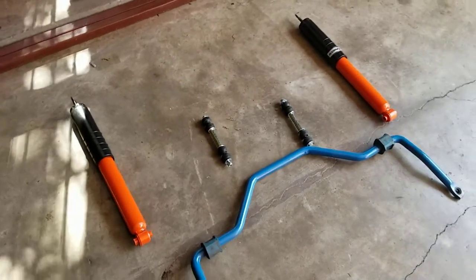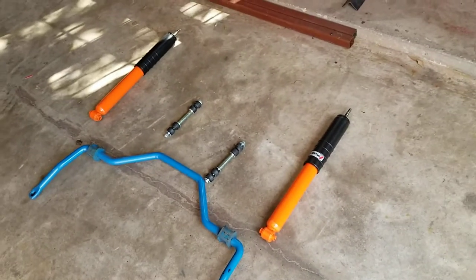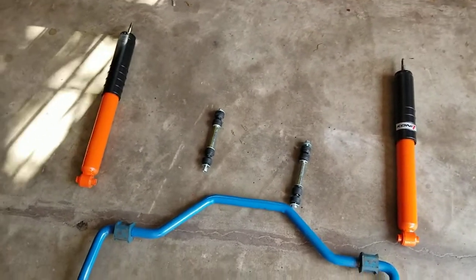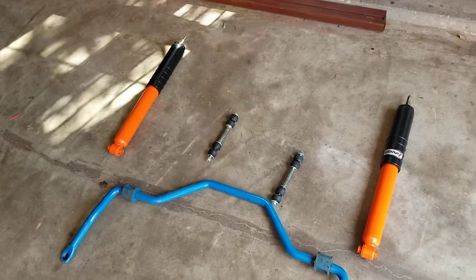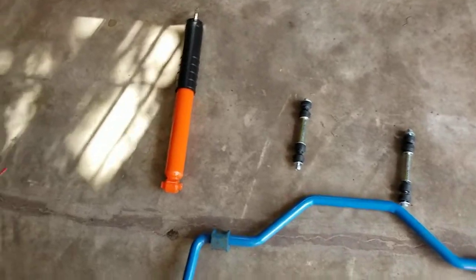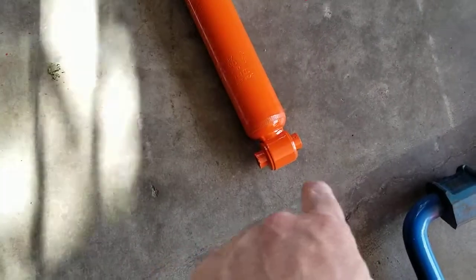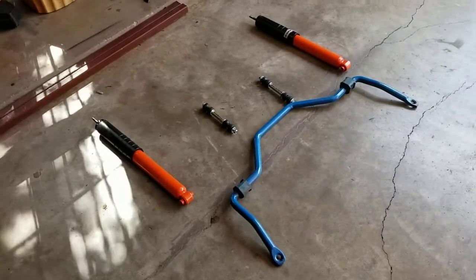Here's a little secret: the S197 Mustang shocks — that's the Mustang from 2005 to 2014 — will fit the Crown Victoria. So I ordered a set of Kony shocks for a Mustang. From the research I've done, the valving is the same, maybe a little heavier on the Crown Vic, but they are the best way to go about doing a performance shock upgrade on your Vic. You have to go with the Mustang shocks. The only thing is the bottom spring perch on the Crown Vic is a bit wider than the Mustang, so I have to do what they call a ghetto washer — a couple of washers each side to keep the shock straight in the perch.